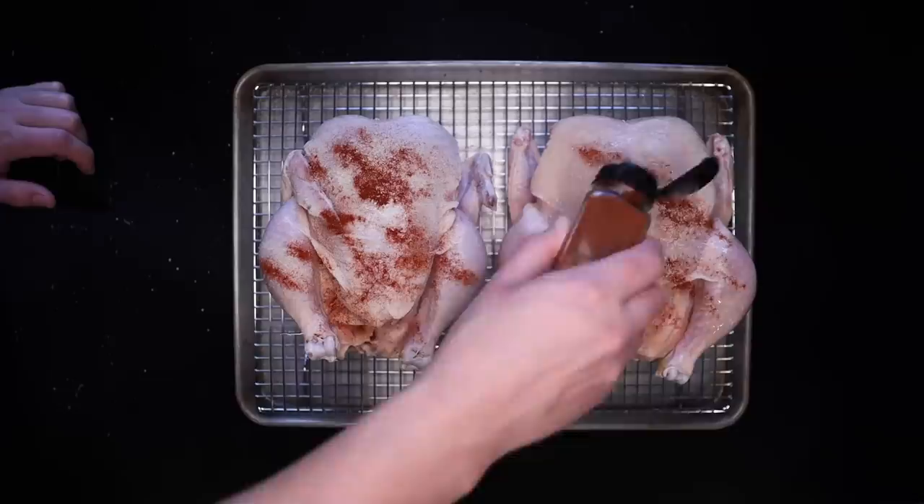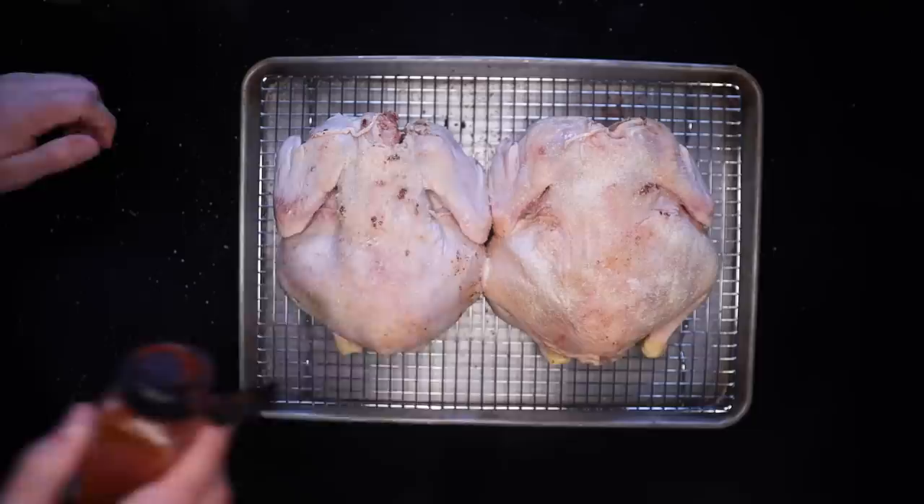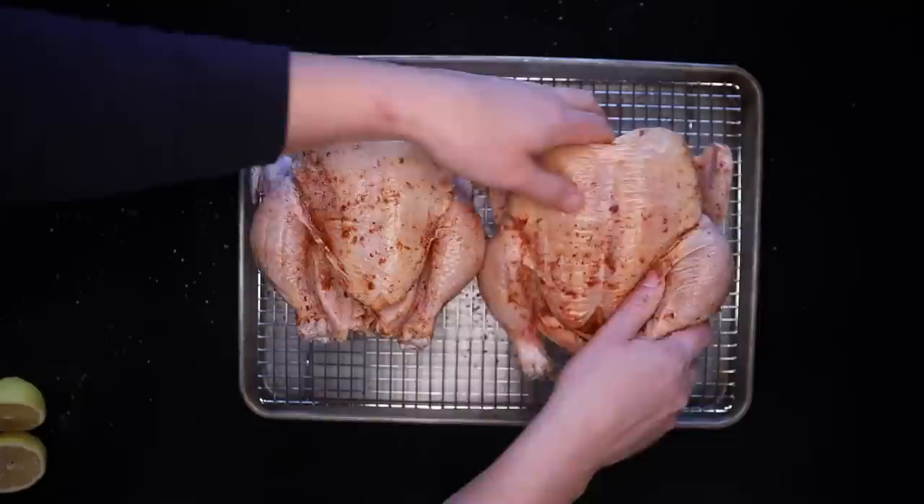Also some black pepper. I'll smush that all around, then flip them over and do the exact same thing to the other side. If a lot of seasoning falls onto the pan underneath, that's just fine, because that's where the potatoes are going eventually. I'll stick half a lemon inside each one.